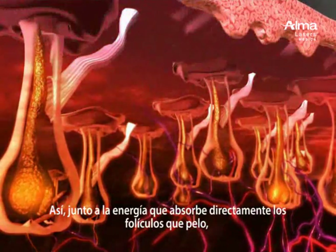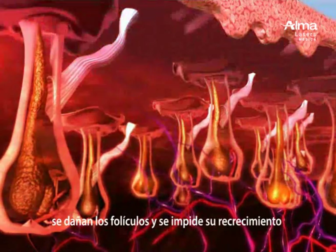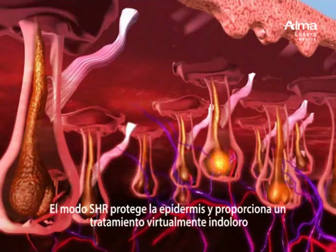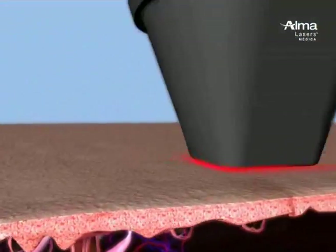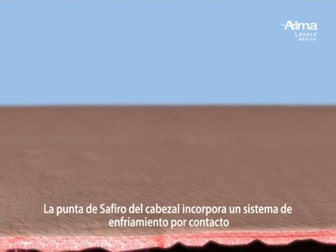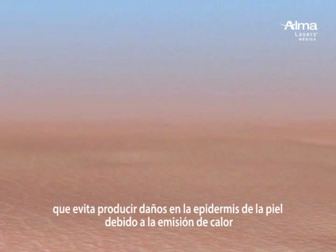This, along with the heat energy absorbed directly by the hair follicle, damages the follicle and prevents regrowth. The SHR mode protects the epidermis and provides a virtually painless treatment. The sapphire tip on the handpiece provides contact cooling to the epidermis, preventing superficial heat injury.